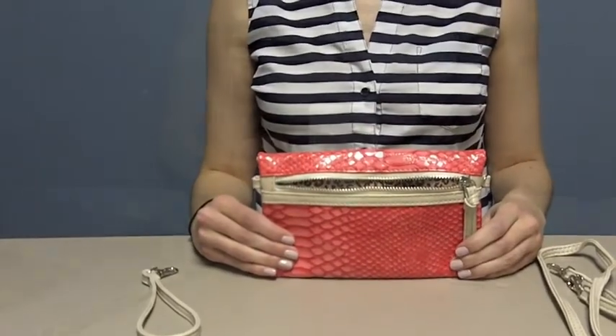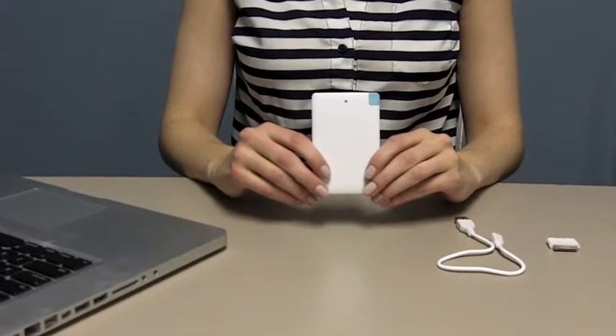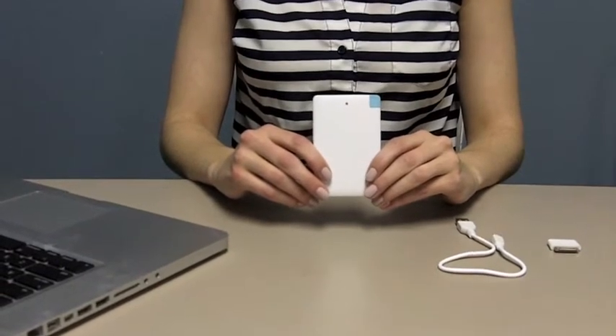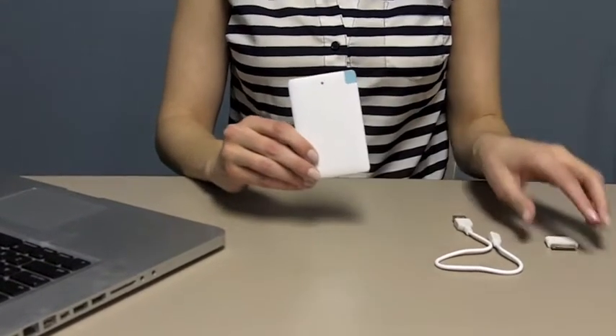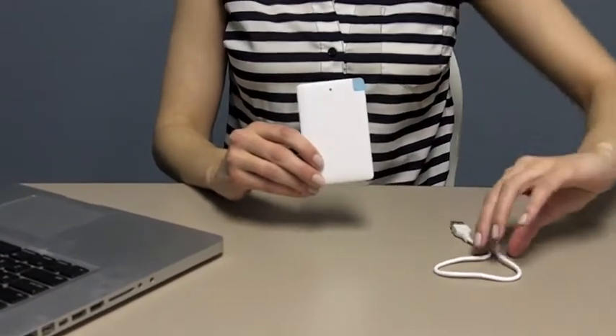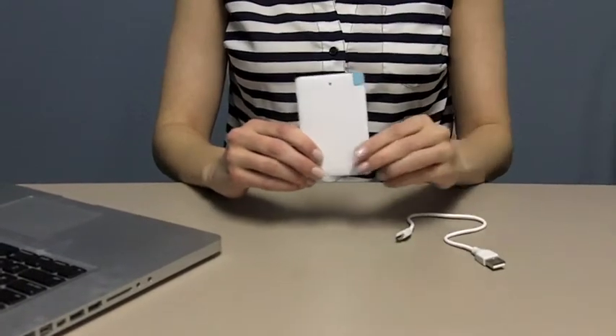Your ultra-thin charger has built-in tips for both Android and iPhones 5 and 6. We'll show you how to access those in just a minute. We've also included a 30-pin tip for the iPhone 4 and older iPads, and a charging cord to charge the battery itself.